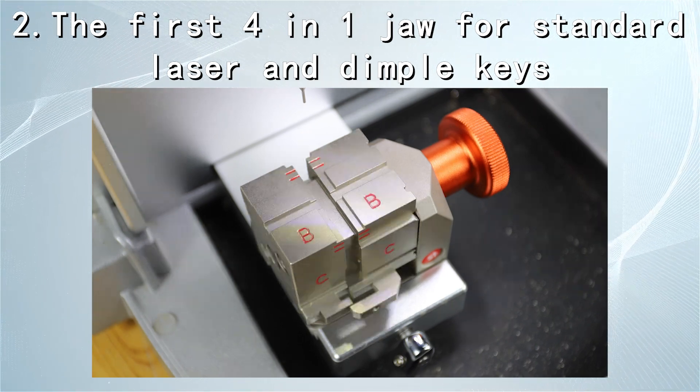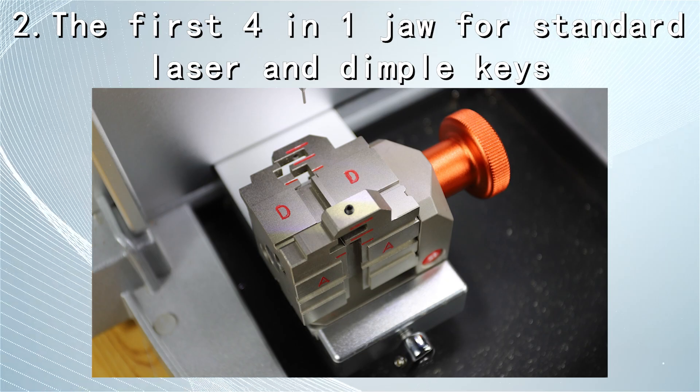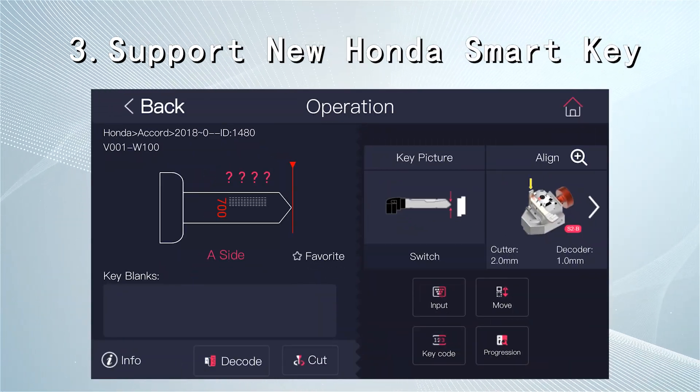The all-in-one jaw supports cutting laser and standard car keys and dimple keys. It also supports the new Honda Smart Key.